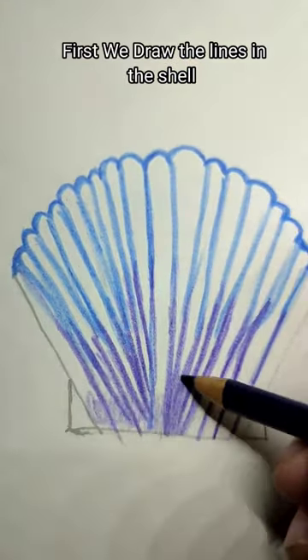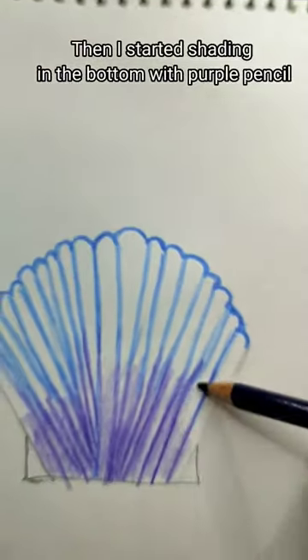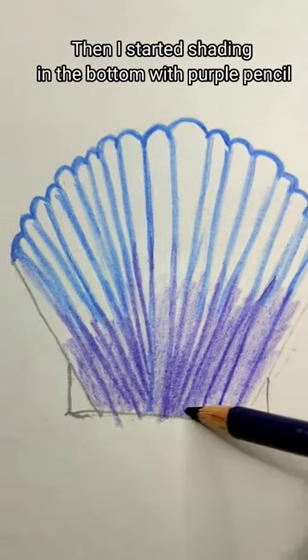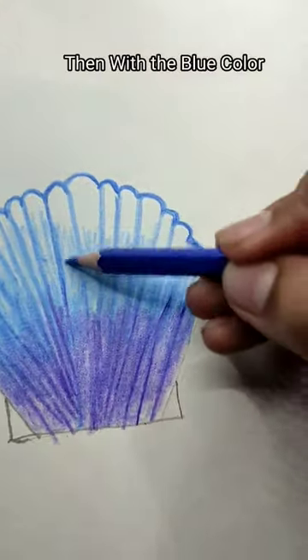First we draw the lines in the shell. Then I started shading in the bottom with a purple pencil, then with the blue color.